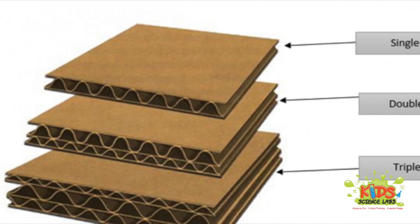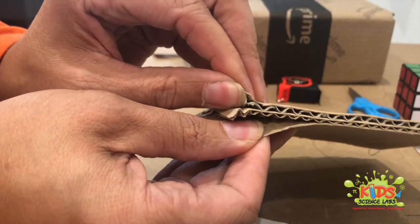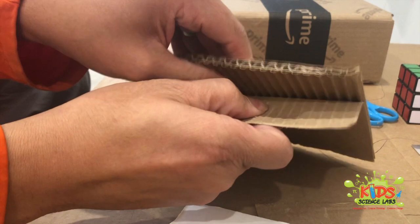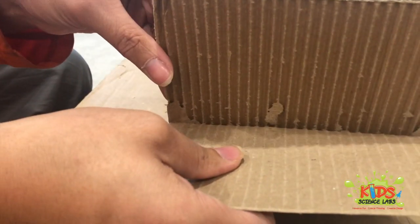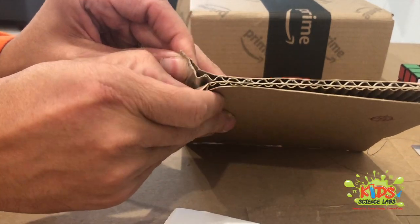So we're going to start with cardboard. Grab any old box — single layer, double layer, doesn't really matter. Now your kids are super interested in what's inside a box; they may never have opened one before. It's a good idea before you begin to just pull it apart so they can see what's on the inside. You can talk to them about those ridges and how they're supporting the box.